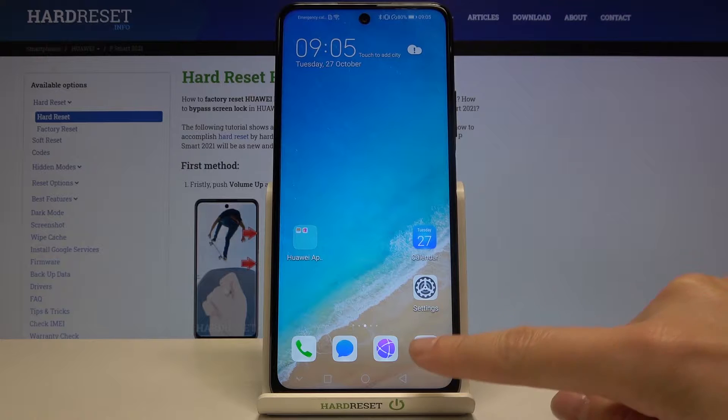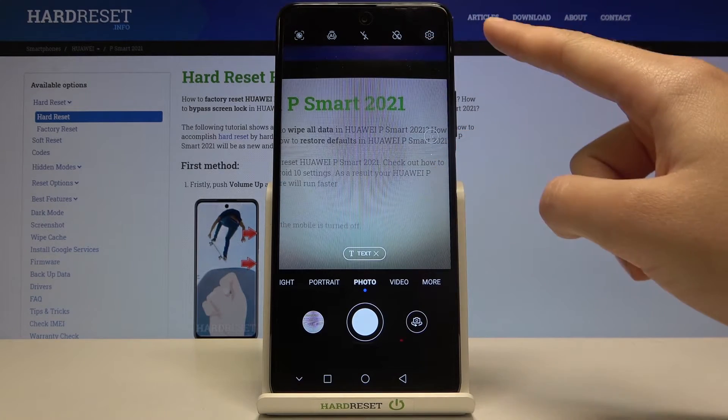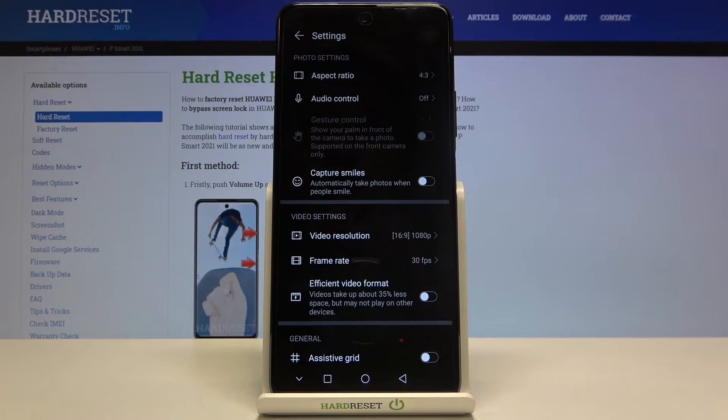First, we have to tap on the camera button to open it. For now we are in the standard photo mode. From here, let's go to the right corner to this button — by tapping on this we can open the advanced camera settings.